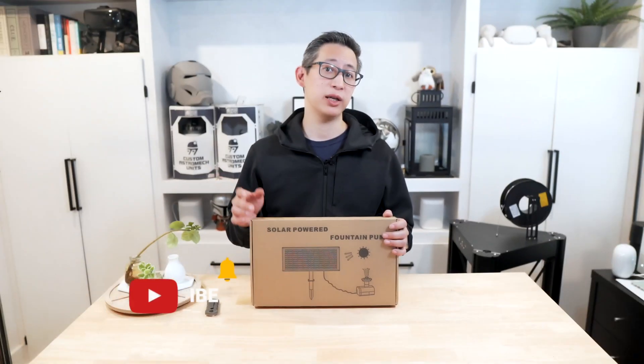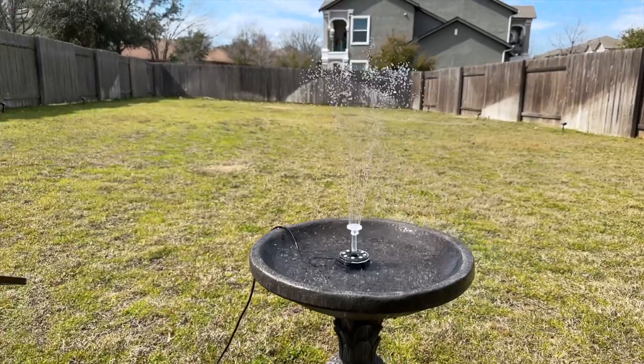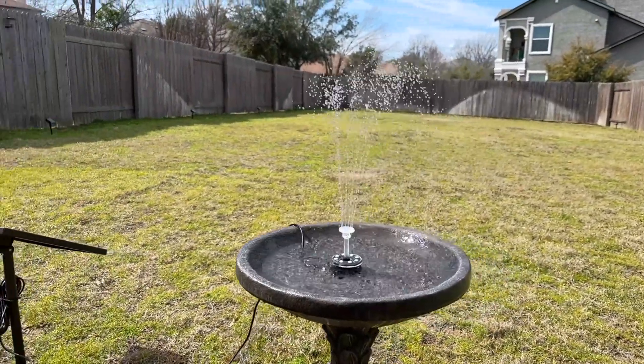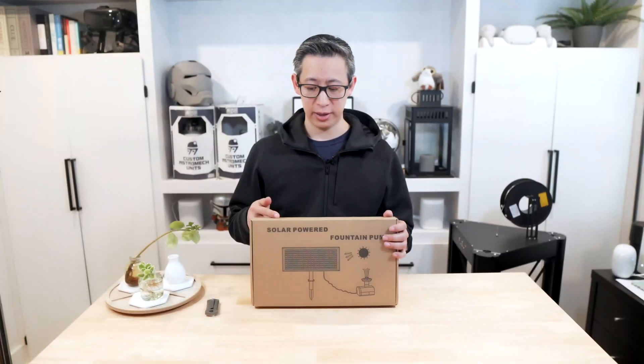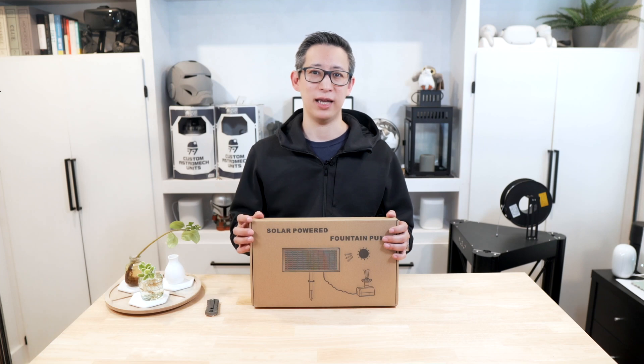Because spring is nearly upon us, that means we'll have a ton of different species of birds visiting our backyard. So for this video, I thought I would set up a bird bath using this solar water pump. Stay tuned and we'll check this thing out.